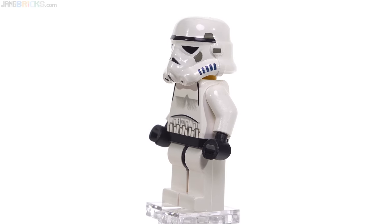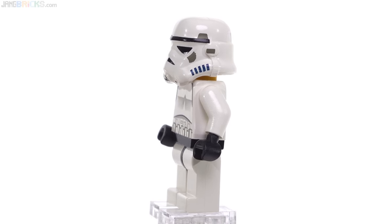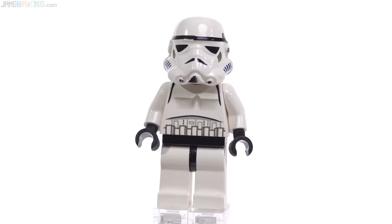They did have gray printing on there — the dark gray, which is the old dark gray — and also dark blue for the vents on the sides.